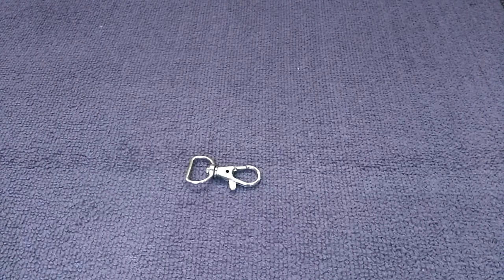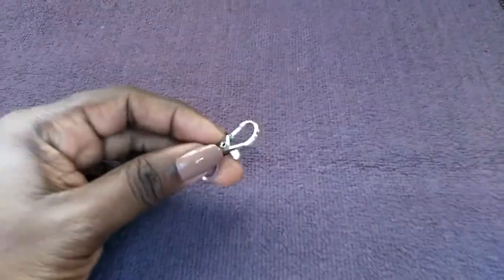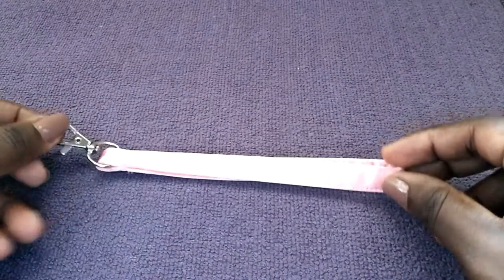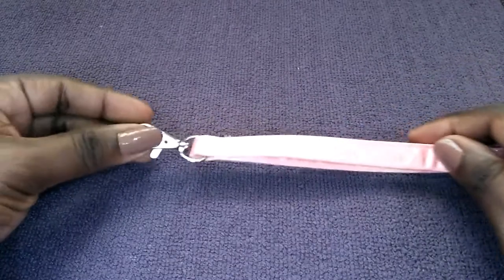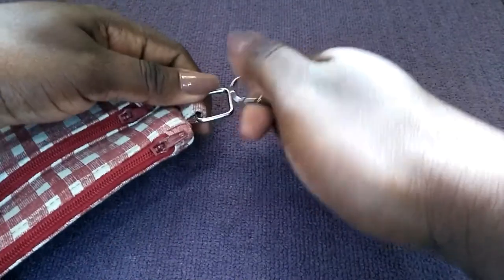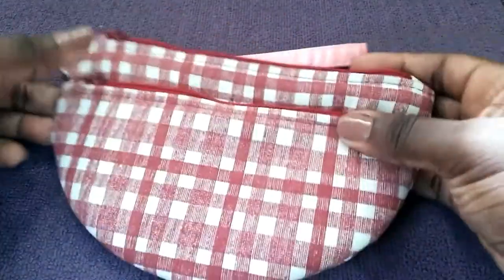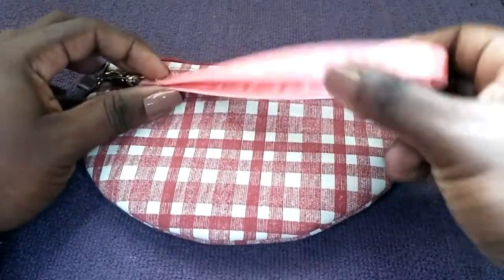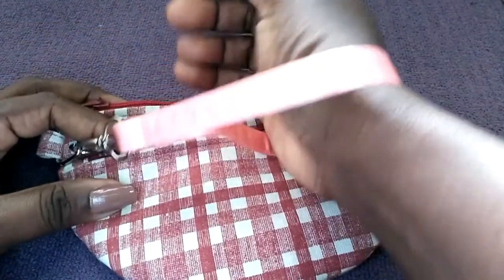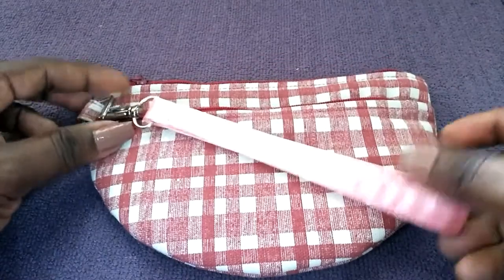Snap or lobster hooks are used to attach shoulder or wrist straps. Here is an example of a lobster hook, and this is what it looks like when attached to a wrist strap. You can connect it to your wristlet like so, and then put it on your wrist to free up your hand so you can do something else.